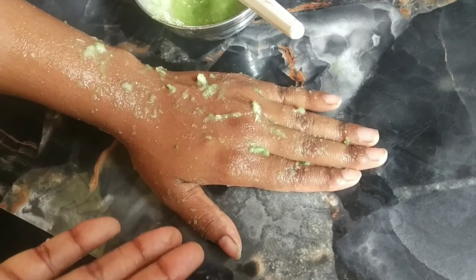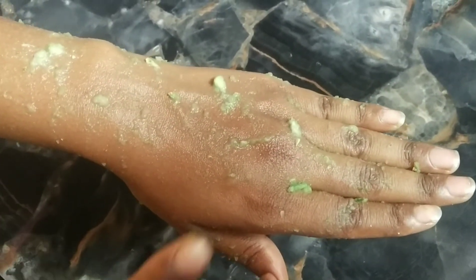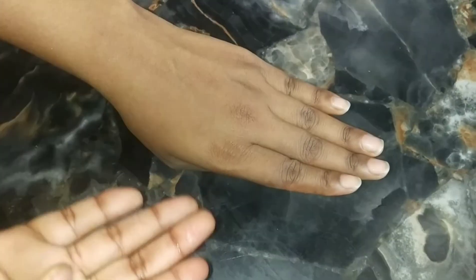Apply it well, then we will leave it on for 20 minutes so it soaks in well. Then we will wash it off. You can see it is soaked in. Now we will put it on the face — you can see how good the effect has come.